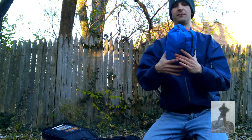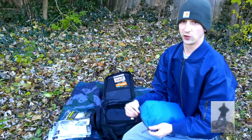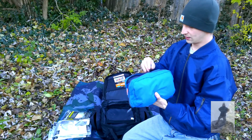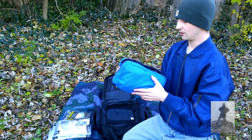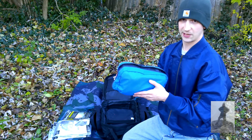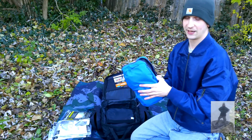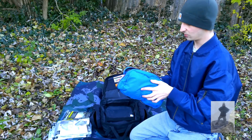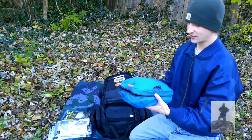Looks like we are down to the very last item, but this is possibly one of the most important — it is the first aid and hygiene pack. It probably took me a week to put this together, watching other videos, seeing what other people were doing, reading articles. I wanted to make it as lightweight as possible but there was so much I wanted to include, so I think I got it down.